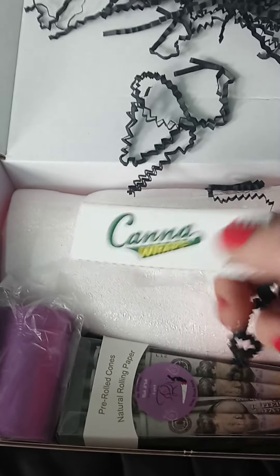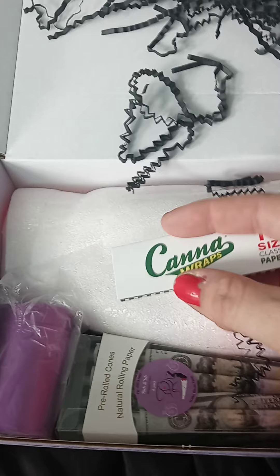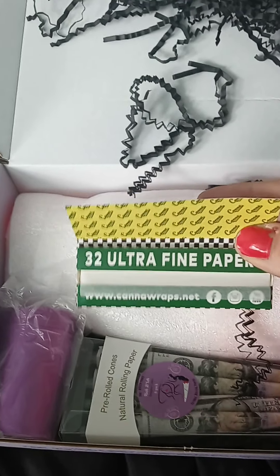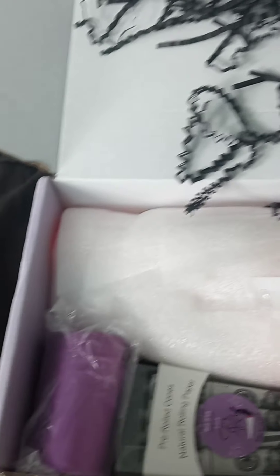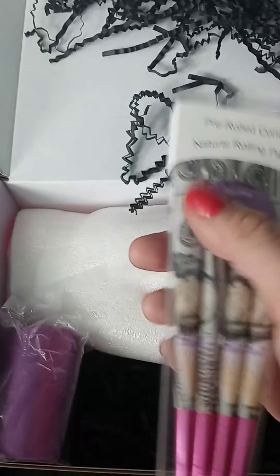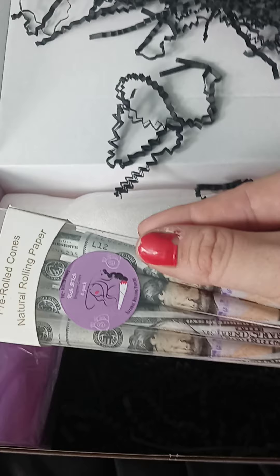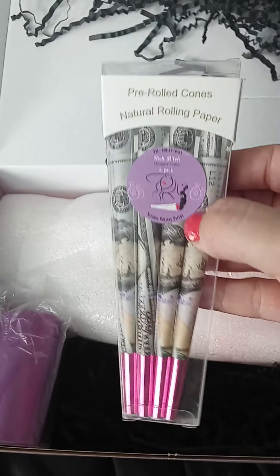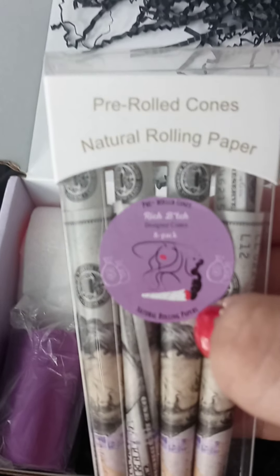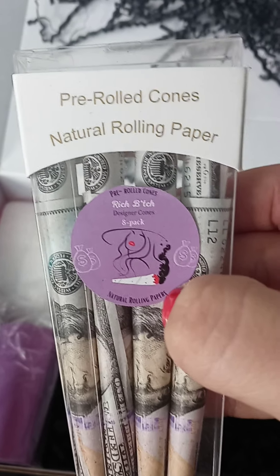Kind of wraps — one and a quarter, just classic papers, 32 ultra thin. I've never used these before, so give them a go. I love cones and I love these pre-rolled ones. Oh my god, like a hundred dollar bill — look at that, so cool! It says 'focus rich bitch designer cones,' eight pack.